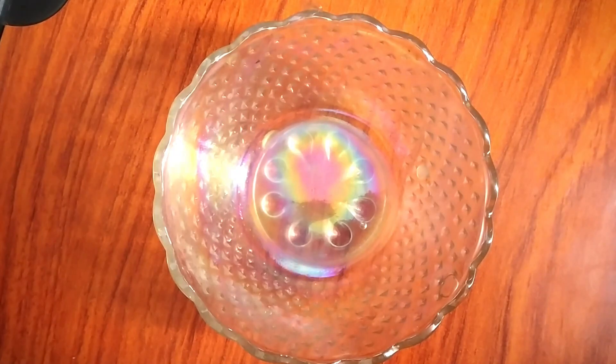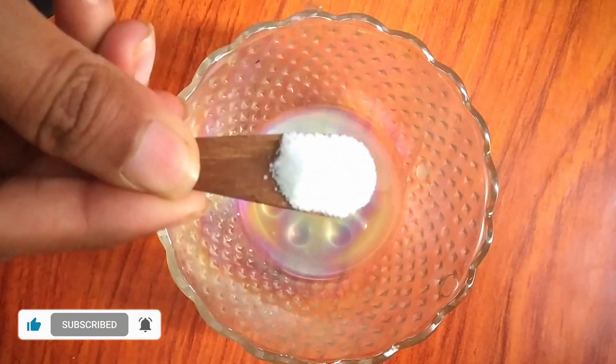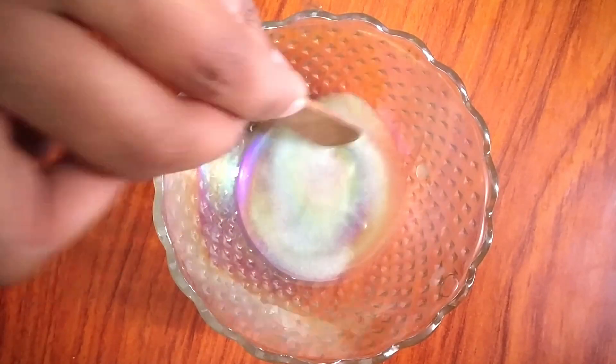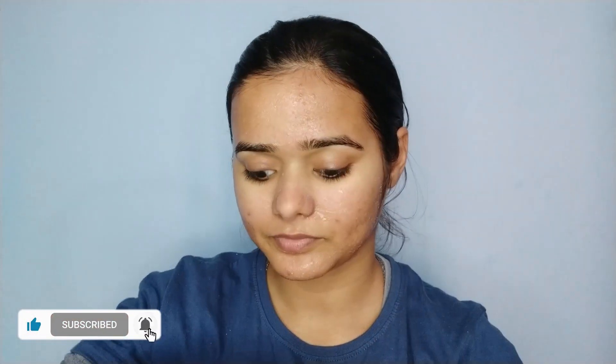Then our second step is scrubbing. If you have a lot of blackheads and whiteheads, you can use steam first. After that, do the scrub. We need cucumber juice and add half a spoon of salt. Mix it well and apply it to your face. Gently rub your face in circular motion — your nose, chin, and forehead — wherever you have blackheads. Scrub gently for about 2 minutes, then wash it with normal water.